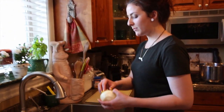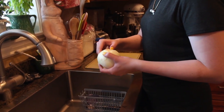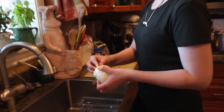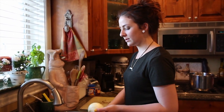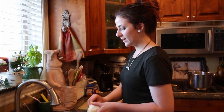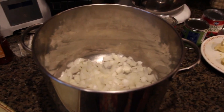Now I'm going to chop the onion. I kind of cook by ear, so I might add one, I might add two. I'll just see the consistency once I get the meat in and decide whether or not to add a second one. So I've diced my onions and I've diced the green pepper.